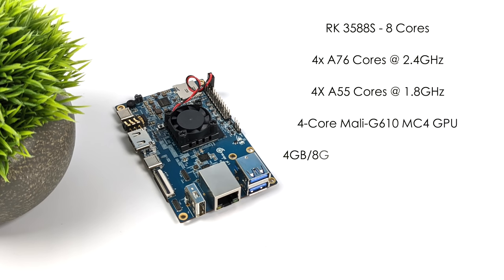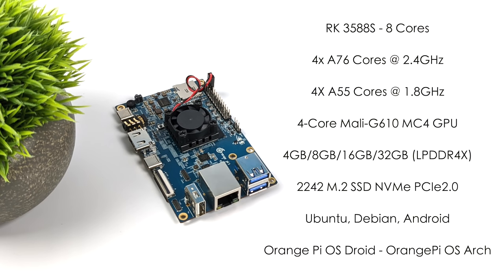When it comes to the overall specs of the Orange Pi 5, the CPU is the RK3588S — an 8-core ARM SoC with four A76 cores at 2.4GHz and four A55 cores at 1.8GHz. The GPU is the Mali-G610MC4. They offer 4, 8, 16, or up to 32 gigabytes of LPDDR4X RAM. There's support for a 2242 M.2 NVMe SSD running at PCIe 2.0 speeds. I tested a SATA SSD, but unfortunately I just can't get it to work, and I'm not exactly sure if that can be changed with firmware down the road.